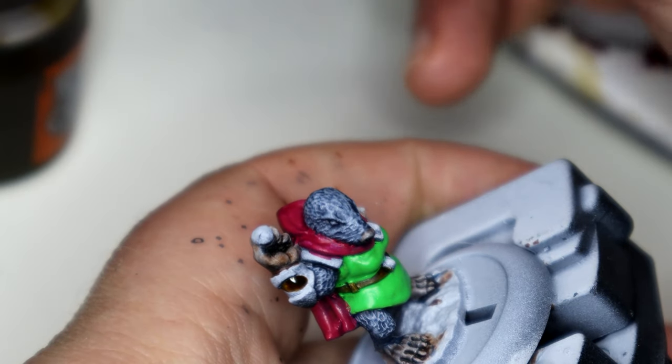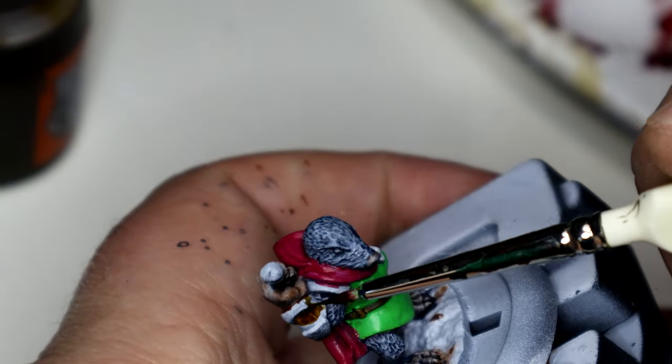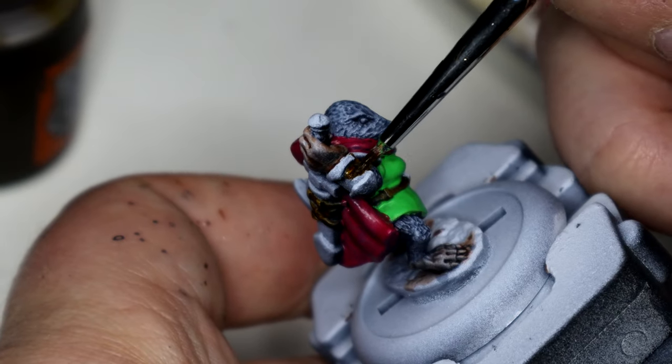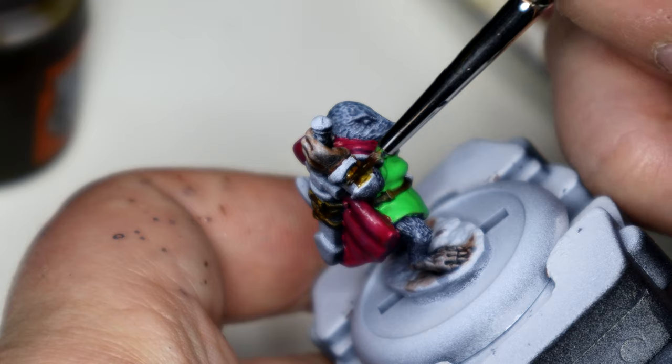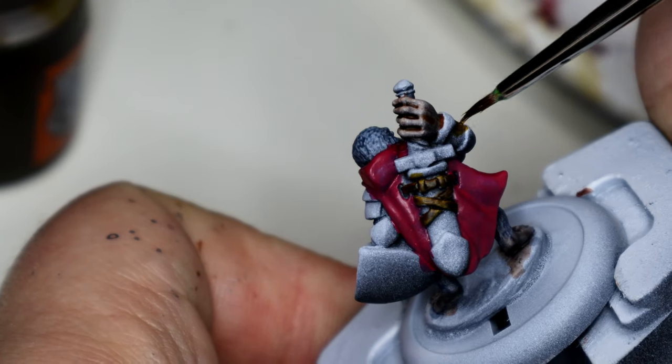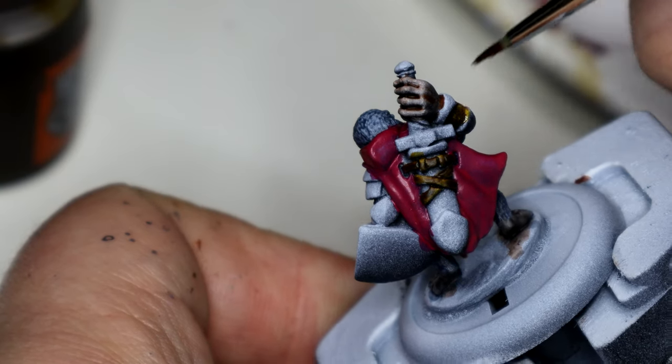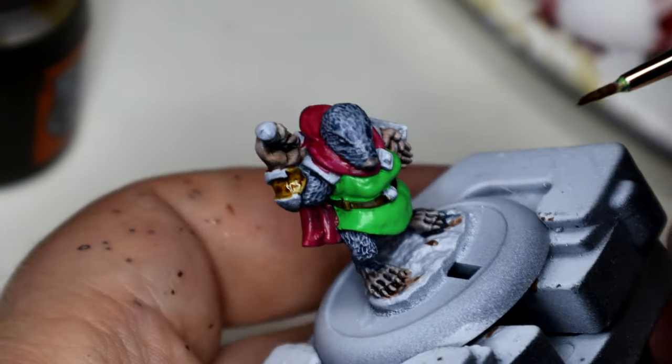While that was drying, I broke out the Snakebite Leather again because I realised I hadn't done the little armour bits on the forearms - I cannot think for the life of me what they're called. I wanted to have a nice mix of leather and metal, so Snakebite Leather back out again - always good.